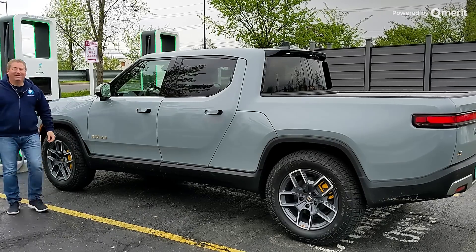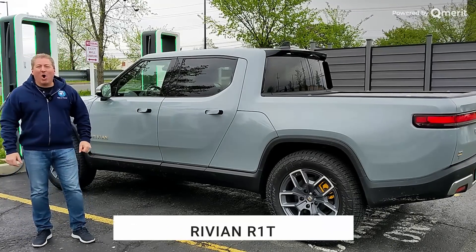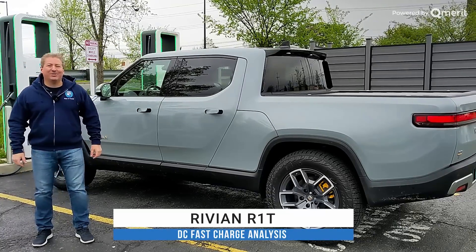Hello, welcome back. We're here today with a brand new Rivian R1T. We're going to do the DC fast charge recording and analysis video.